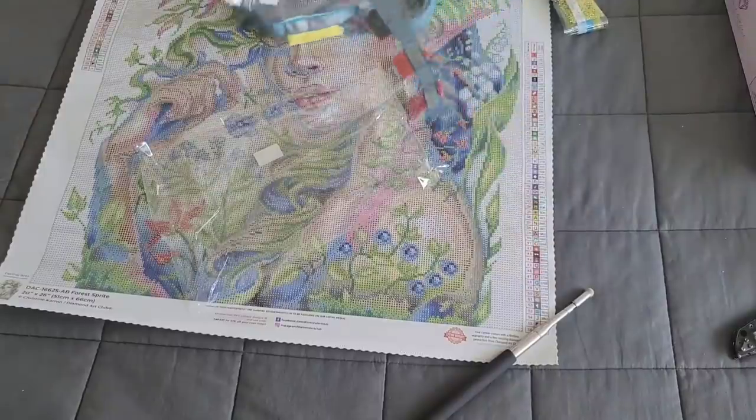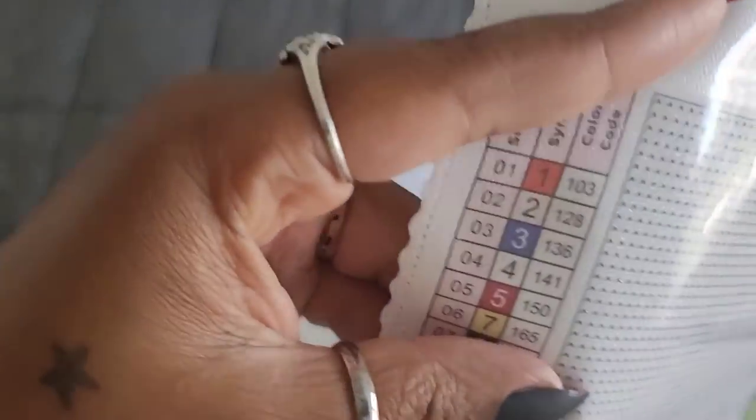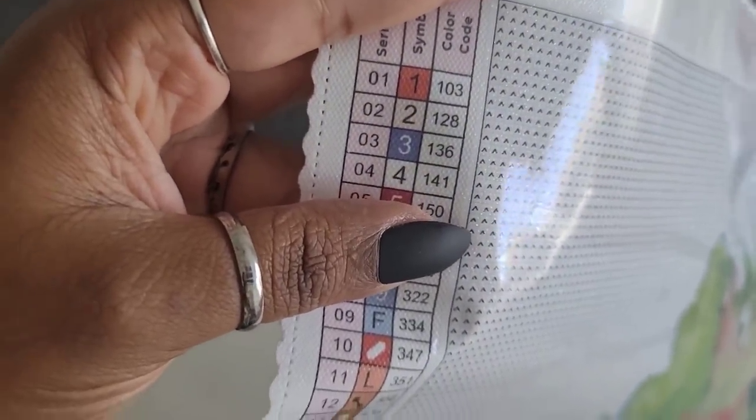Let's look at the legend to find where the ABs go. Diamond Art Club puts their ABs at the top of the legend - numbers one through four are your ABs. Looking at the canvas: some number ones at the highlight of that leaf, some number threes accenting the blue, number twos on her eye, number fours on her eyelash, and a little number four in her eye. Some more threes and a little AB mustache with number four.